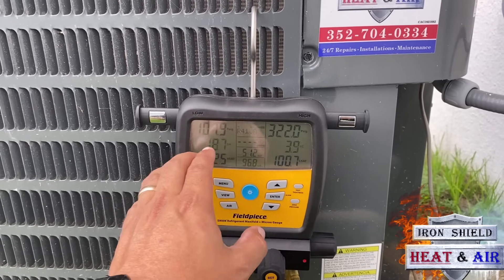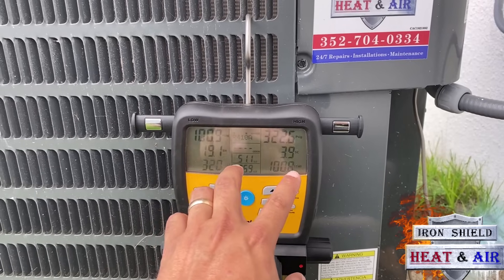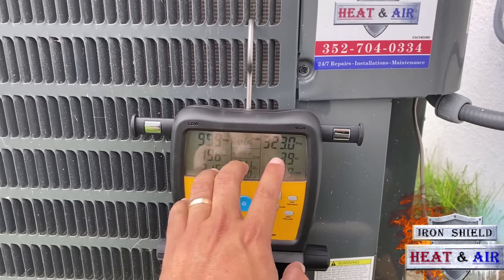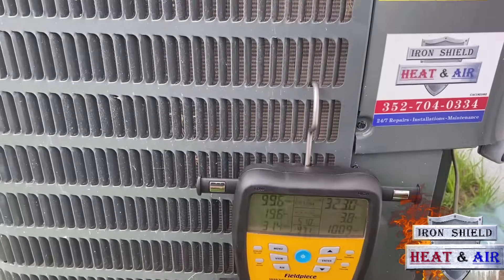I'm going to top this thing off, add probably half a pound of refrigerant to get it back to where it needs to go. That way I can get that subcooling up. But these pressures are actually pretty normal for this system when it's cooler inside like this.